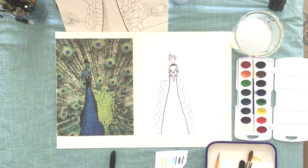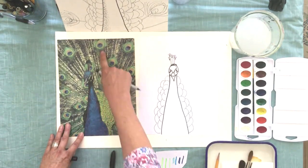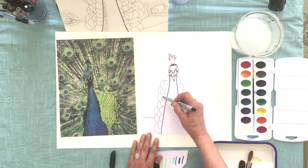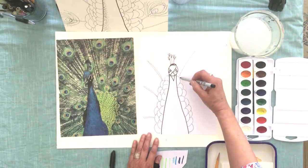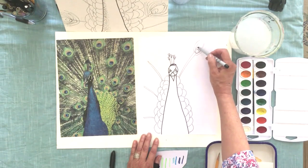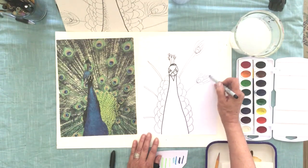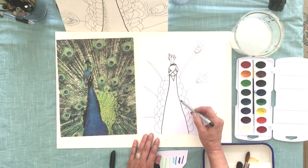All of the peacock feathers are growing out of this part of his body. See these white lines — the quills — they're coming out of this green area back here, so I'm gonna put them in a fan shape. I want to leave room for this, and all these feathers come out of here. After you do this in pencil, you can ink it in with a fine point Sharpie or ultra fine point Sharpie.